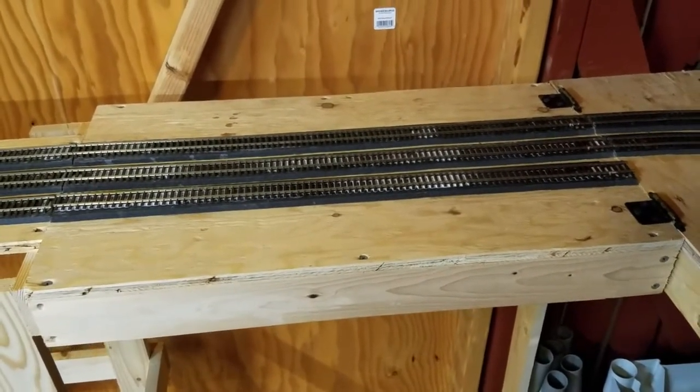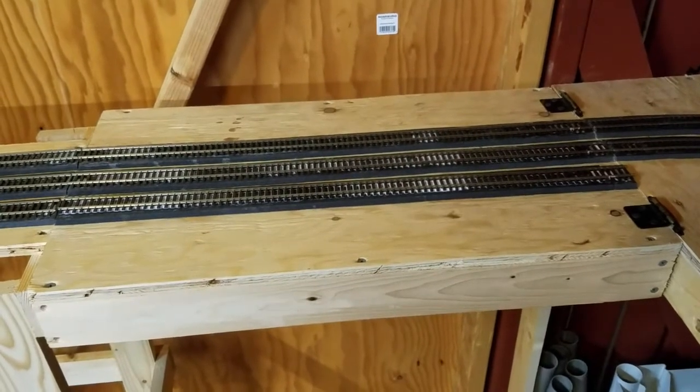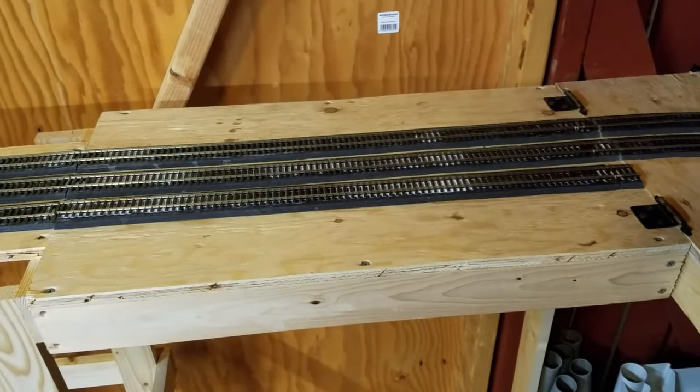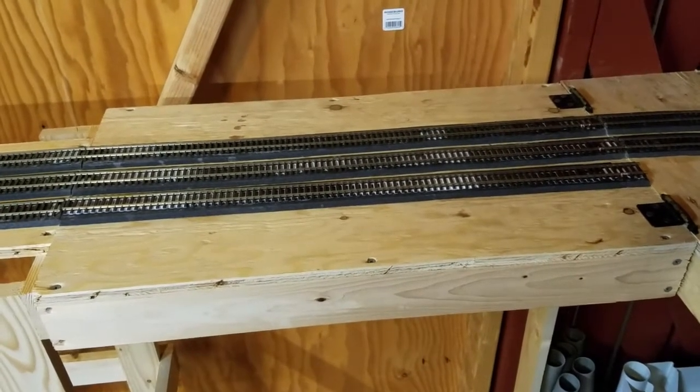I'll go to a quick clip where I was putting the tracks back in place and talking about how the hinge works, and then we'll come back and see a couple of trains run.